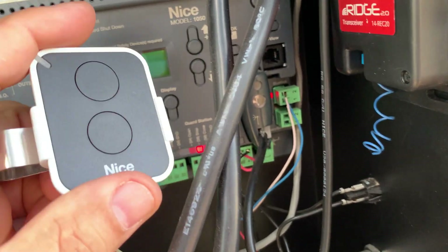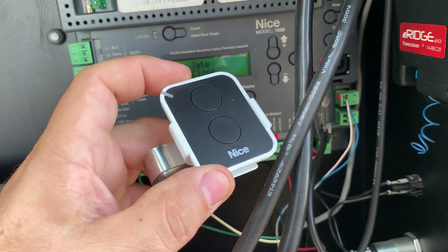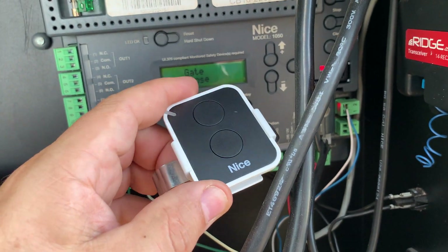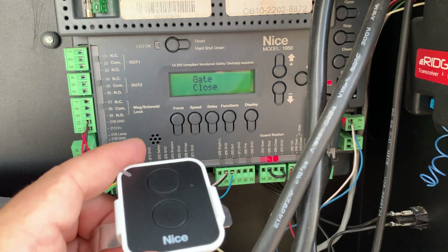You can start fresh and you can reconnect it. This is how you clear out the remote buttons on your Nice Apollo 1050 remote controls with the 1050 board. I hope that helped. Have a great day.